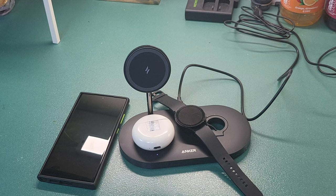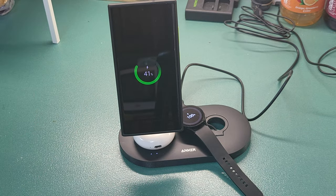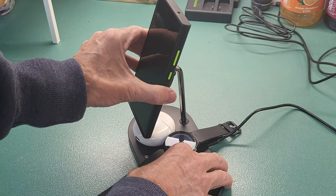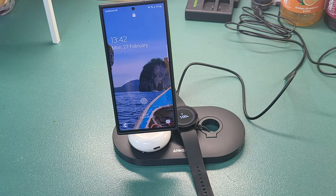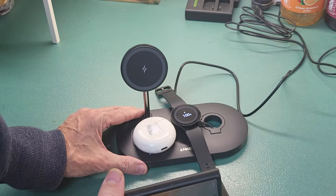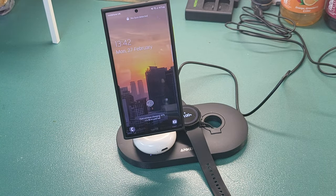The capability to use it with MagSafe accessories was the deciding factor. This is an Anker MagSafe charging station — the one my son uses for his iPhone 14 — and all you do is get it, put it on, and it's locked, simple as that. It's very sturdy as well; if you turn it to the side you've got to give it a real tug to take it off. What that basically means is I can now start to purchase MagSafe accessories. Take it off again and you'll see it start to charge — there we go.